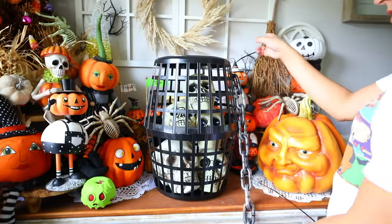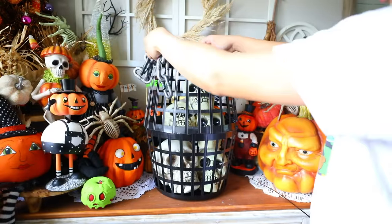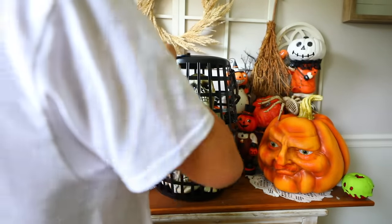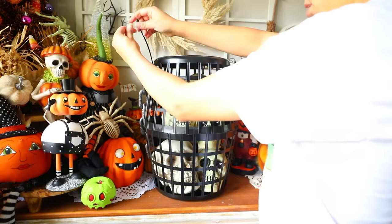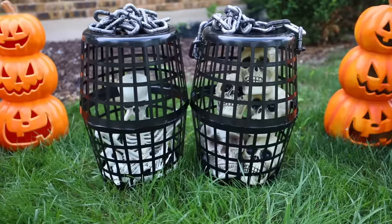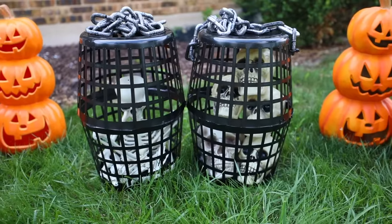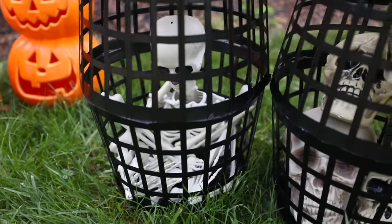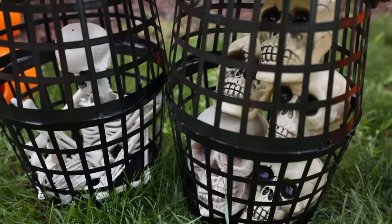The reason I regret taking off the rim of the basket is because my skeleton no longer fit inside after I cut it off. I had to go back to Dollar Tree, found one more basket, and was able to fit the skeleton that way. That's how you make some spooky Halloween cages that are perfect for indoor and outdoor decor.